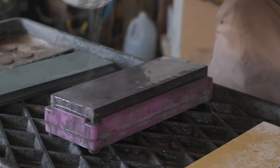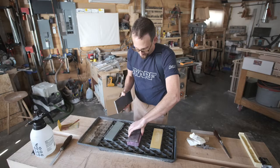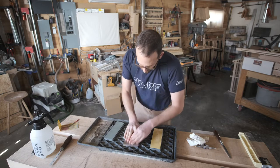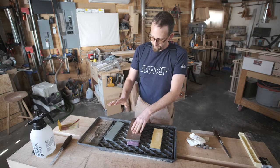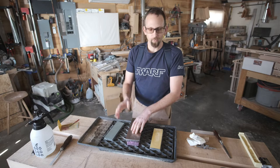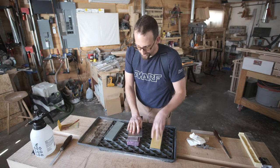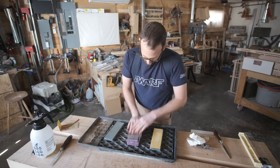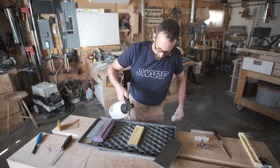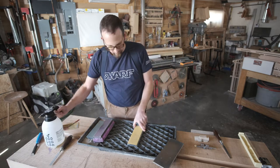You'll notice when I'm flattening, I start with the finest grit stone and work my way down to the coarser grit stones. I'm not worried about transferring swarf from the fine grit to the coarse grit, but I don't want to go the other way — I want to keep those bigger particles out of the finer grit stones. This is my 1,000 grit stone. It's already flat and I haven't used it yet today, so it's ready to go.